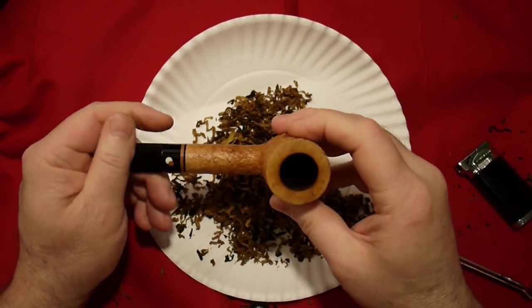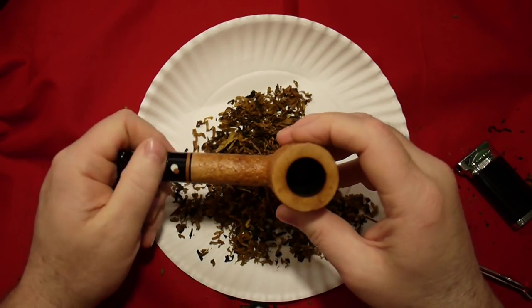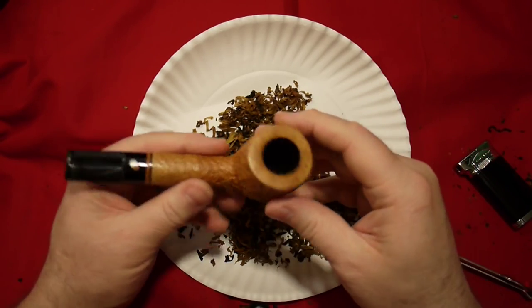Howdy Droogs! Kel back again here demonstrating different pipe packing methods and talking about why they don't work that well. We're not even talking about why they don't work that well just yet — we will in a future video.